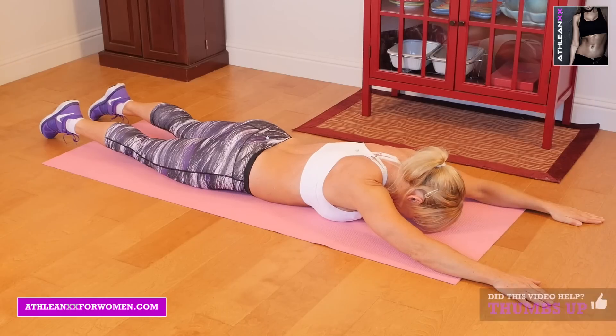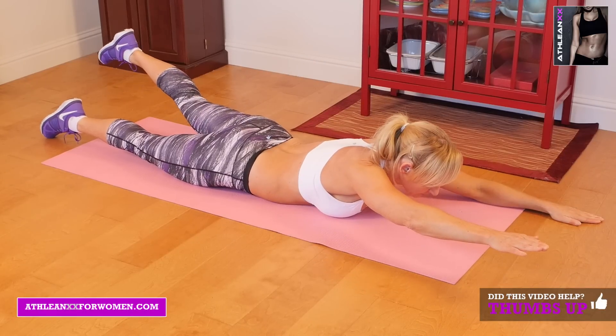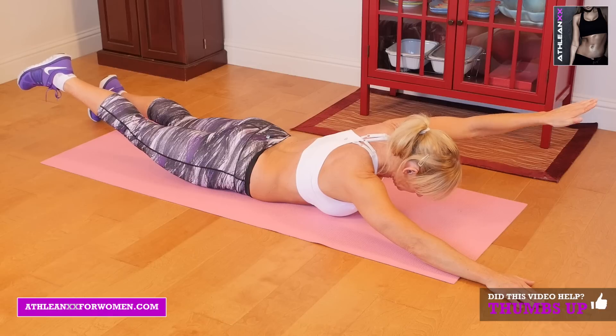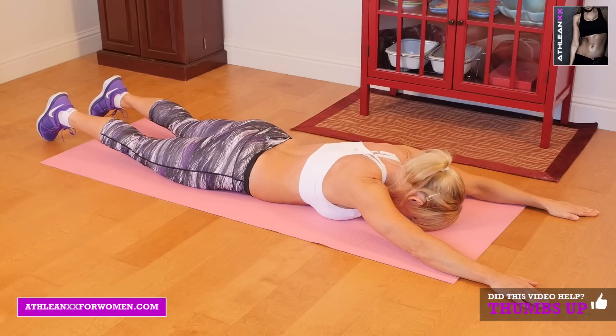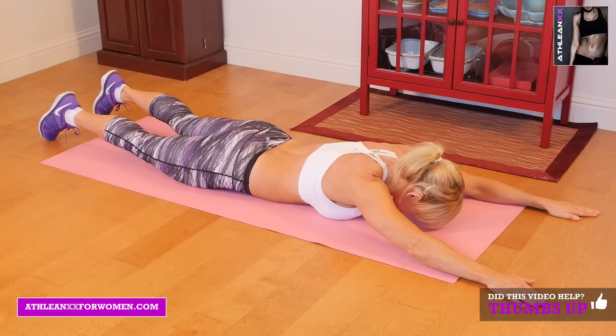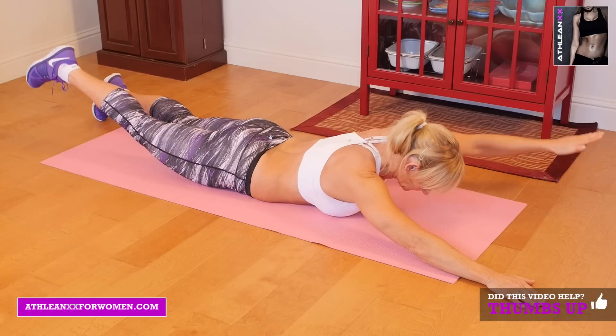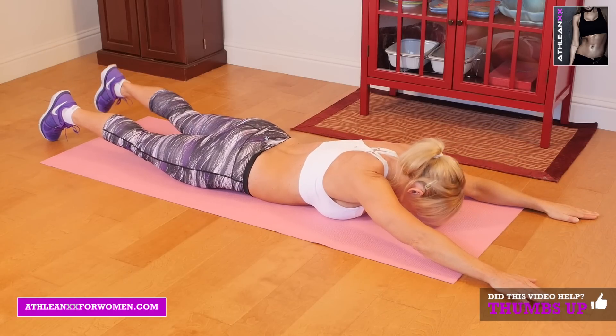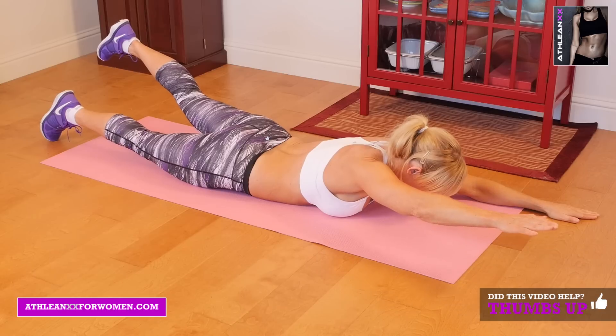Our last exercise is Superman. You're going to lay on the ground with your arms and legs out straight, and you're just going to raise your opposite leg and opposite arm. Once again, a nice, slow, controlled movement as you raise them at the same time, thinking about engaging that lower back, lowering and raising the opposite arm.